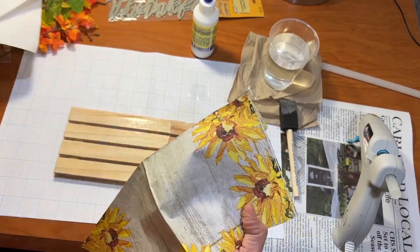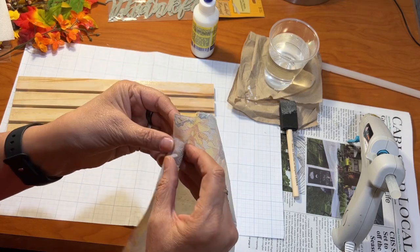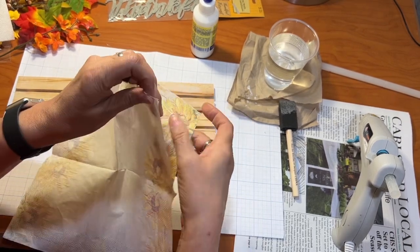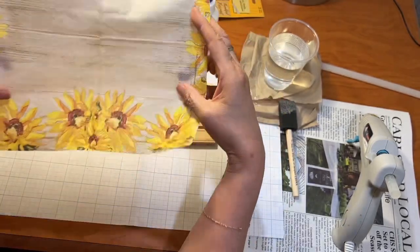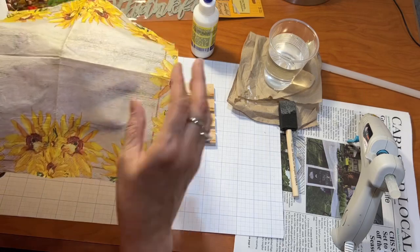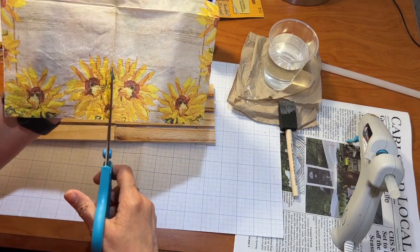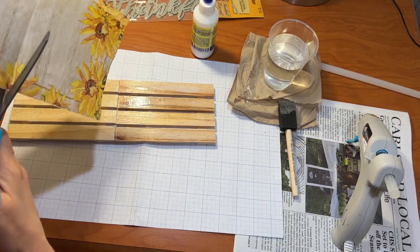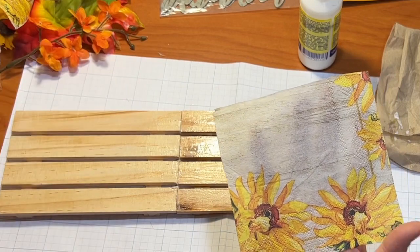While that's getting tacky, I'm going to take my napkin. Mine just came apart by itself, but really what you would want to do is make sure there's not another layer on here, because sometimes there are multiple layers on your napkins. You have to be just a little bit patient and go ahead and pull that back layer off. You only want the layer with the design on it. Now I can see that this does not fit just exactly right, so I'm going to cut it to fit. I'm going to cut down this bolt here. So I've got this piece and this piece, which are the end pieces.